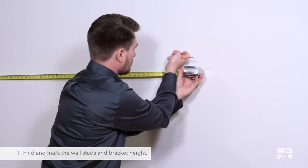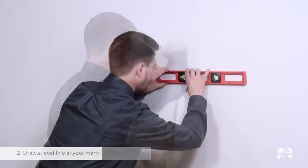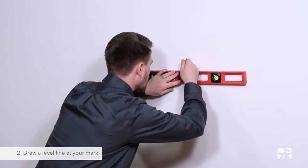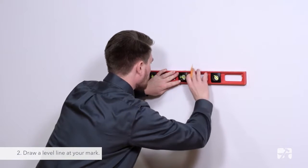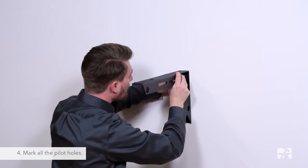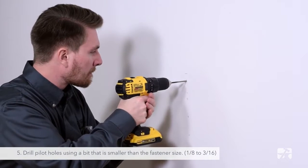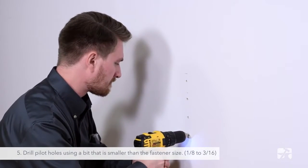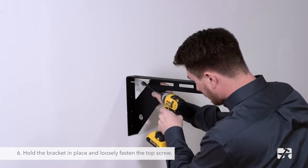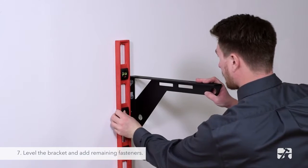Let's go take a look at how to install one.